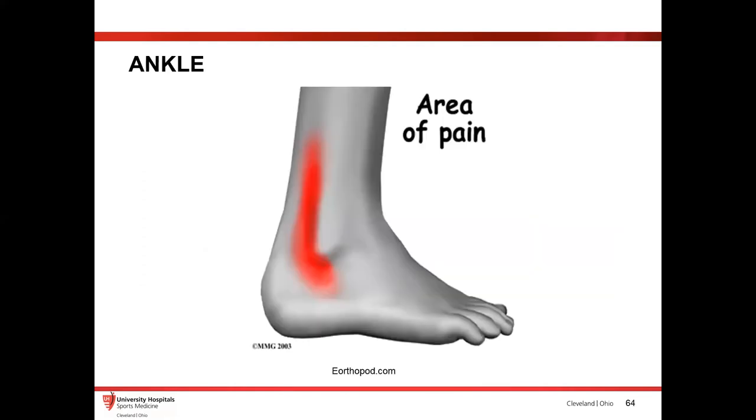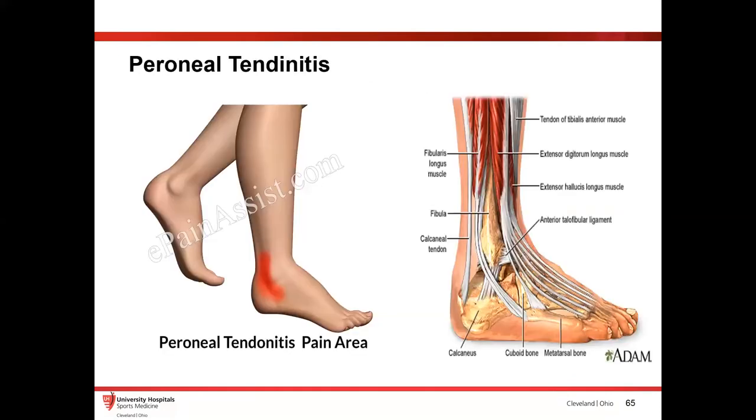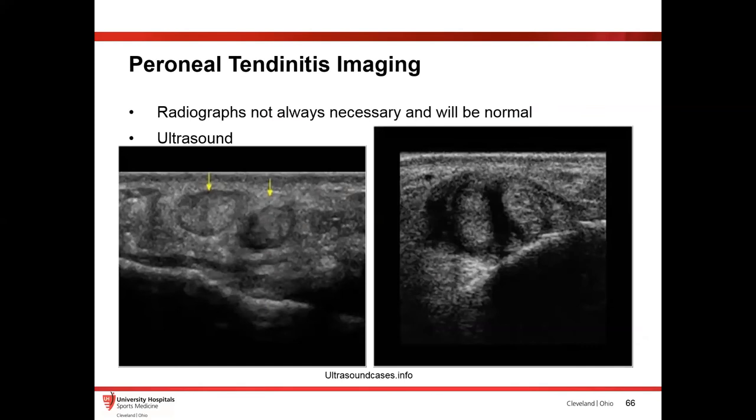Another common area to have pain is lateral ankle pain, especially after ankle sprains — patients keep having this lateral pain that's really bothersome. They localize to the distal fibula, they've had negative x-rays, but continue to complain of pain. Really easy to throw a probe on there. You don't really need to repeat a radiograph unless clinically necessary. You can see normal fibularis or peroneal tendons, and then when symptomatic — a lot of fluid sitting around the tendons — that's someone with symptomatic lateral injury.